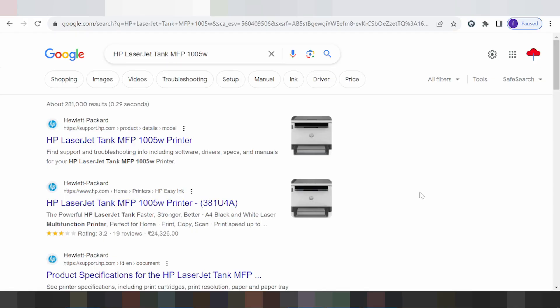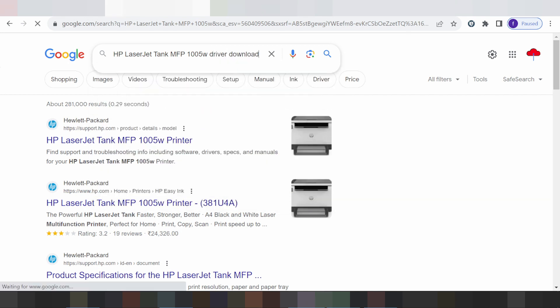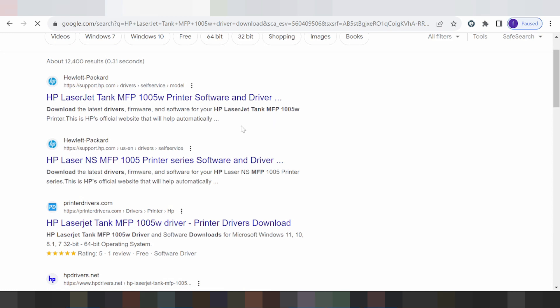Welcome to my channel. I need to download a driver for the HP LaserJet Tank XP. You type the driver name here to search, and this one brings up the official website for you. Download from the official website — it's not a virus and it's easy to download.